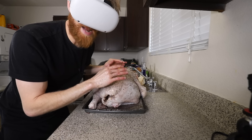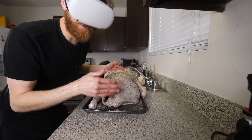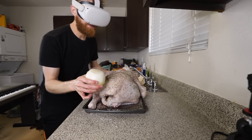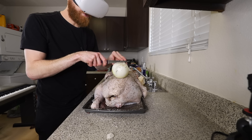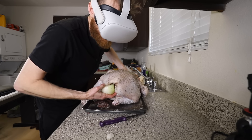I read a recipe that said to put apples and onions, celery, carrots, stuff like that. So we have apples, onions, celery, carrots, and stuff like that. I like to put apples inside of mine. We are using our turkey as a cutting board. A whole onion should be fine.